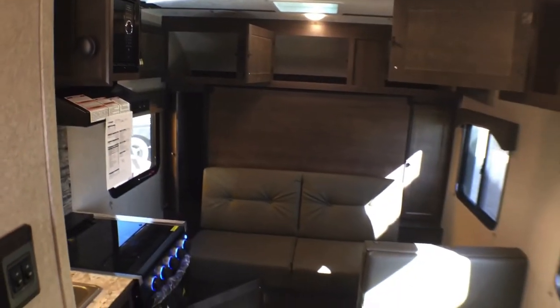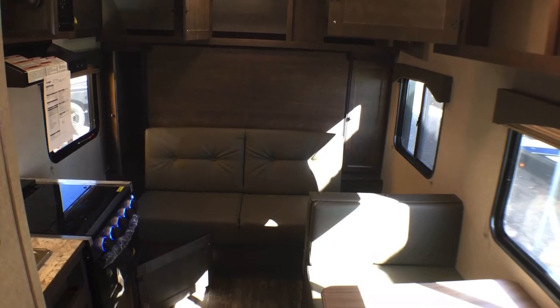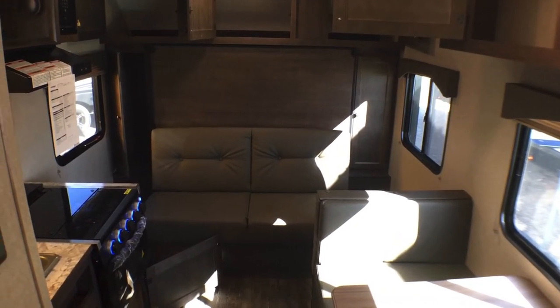That's going to wrap it up for the interior of the 2022 Sunlight Model 18 RD. Let's go ahead and jump to the outside, take a quick tour around there, and show you some of the cool features. Let's go take a look.